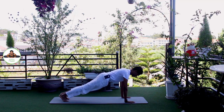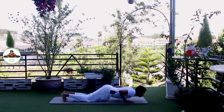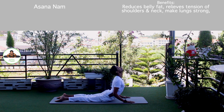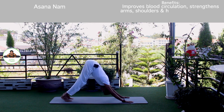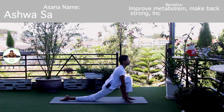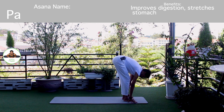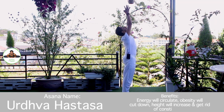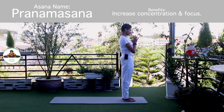Inhale, hold the breath. Both legs back. Body in the straight line. Om Khagai Namaha. Exhale, knee down, toes down. Om Pushne Namaha. Inhale, upper dog. Om Hiranyagarbhai Namaha. Exhale, down, mountain pose. Om Marijai Namaha. Inhale, left foot forward. Knee down. Toes down. Push your hip down. Om Bhaskaraya Namaha. Exhale, both legs forward, chest to the knee. Om Savitre Namaha. Inhale, bring your arms up. Om Arkaya Namaha. Exhale, Namaskarasana. Om Bhaskaraya Namaha.